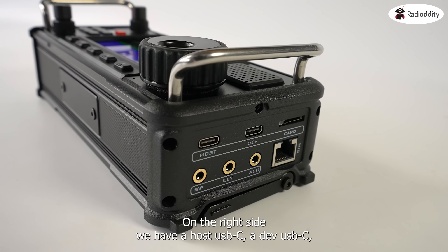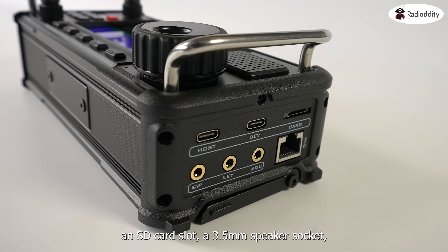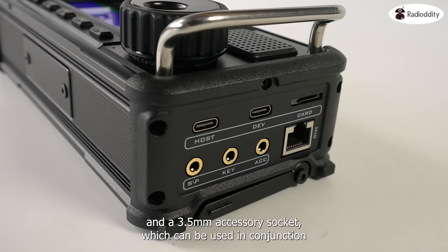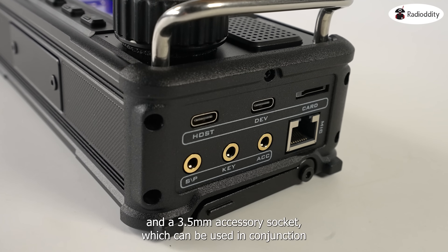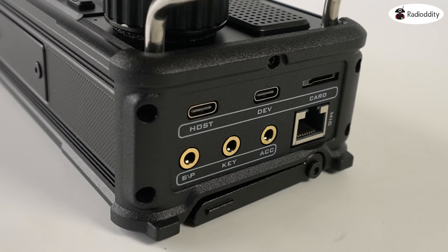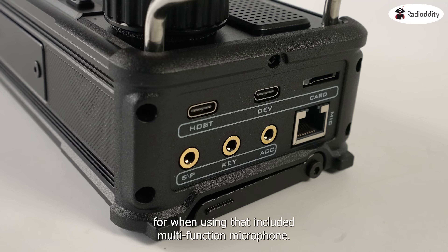On the right side we have a host USB-C, a dev USB-C, an SD card slot, a 3.5mm speaker socket, a 3.5mm Morse key socket, and a 3.5mm accessory socket, which can be used in conjunction with a compatible X125B 100W Zygu amplifier. You'll also notice the RJ45 microphone socket for when using that included multi-function microphone.